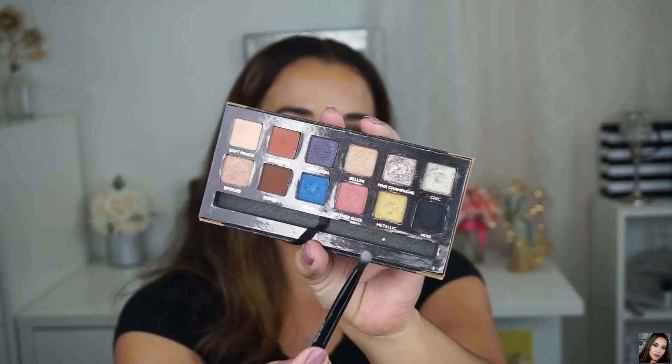Going back to the Master Palette by Mario, I'm using Bronx — the green shade — and applying it under my lower lash line using the shorter end of the brush that came in the palette, just smudging it right under. Then sticking with the Master Palette by Mario, I'm taking Isabelle and buffing it right under my lower lash line just to make everything nice and smoky, using the fluffier side of the brush.